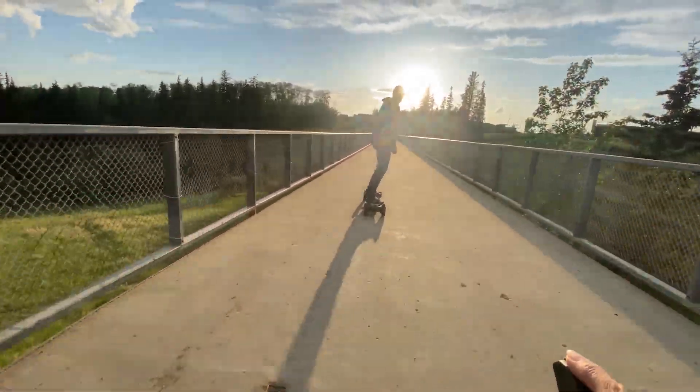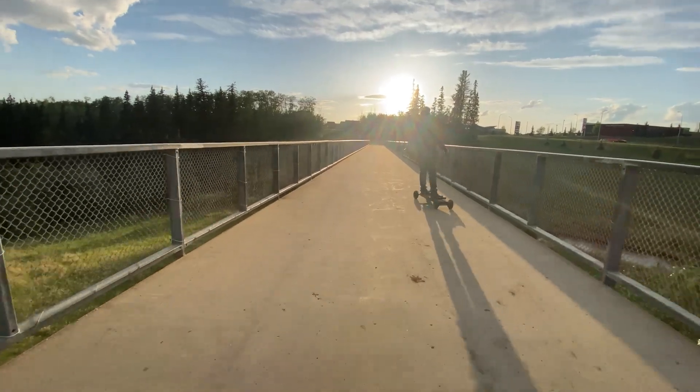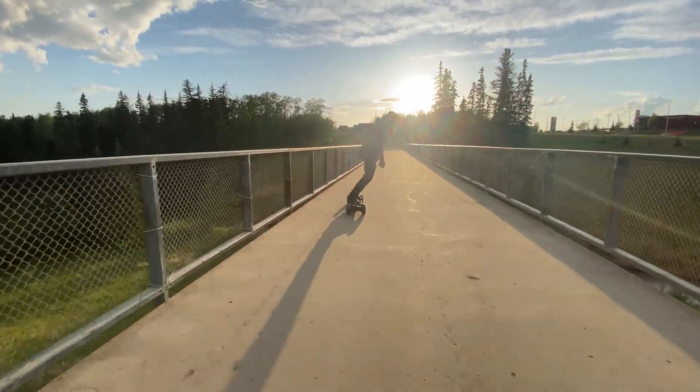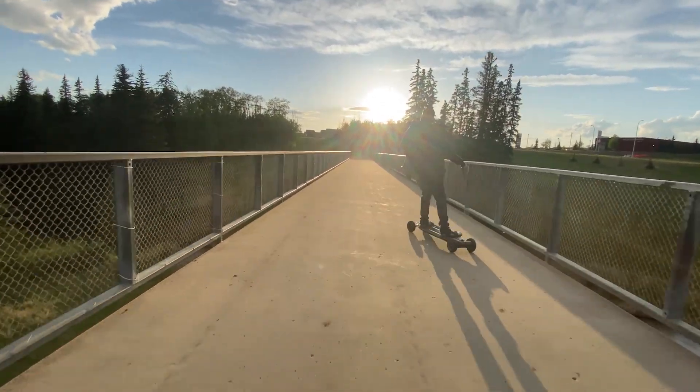Overall I absolutely love this board — it is my new favorite. I have the Backfire Zealot S, which is also an amazing board, but this one beats it out because it just feels so much better and more comfortable. These air tires are absolutely next level.